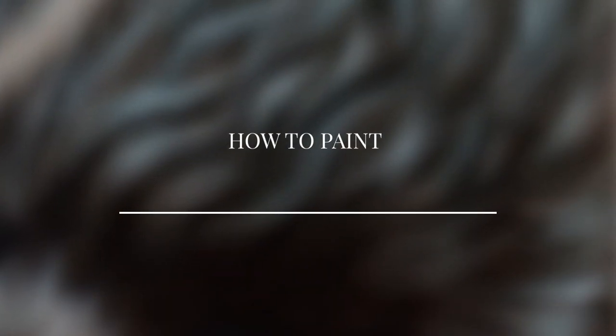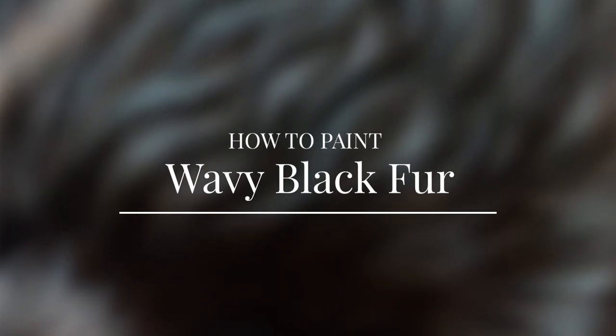Hey, hey artist! Welcome to another tutorial. Today we're going to be learning how to paint wavy black fur.